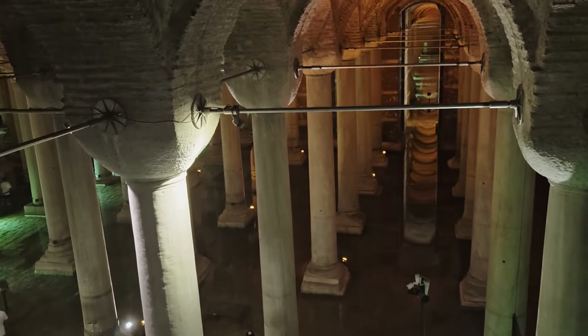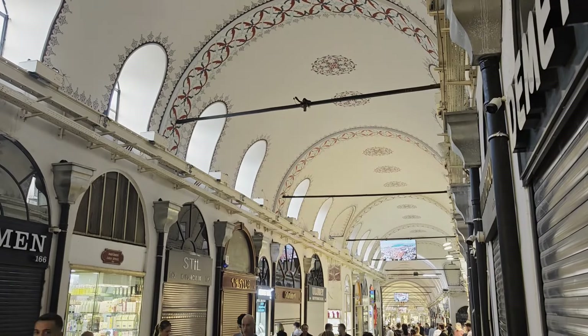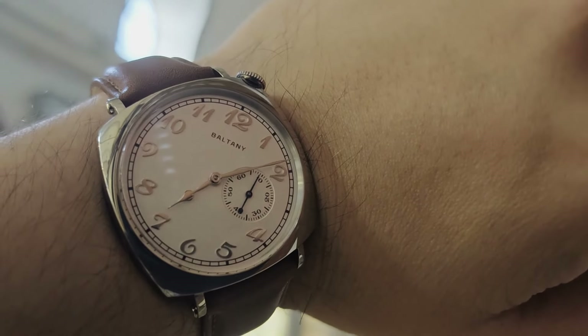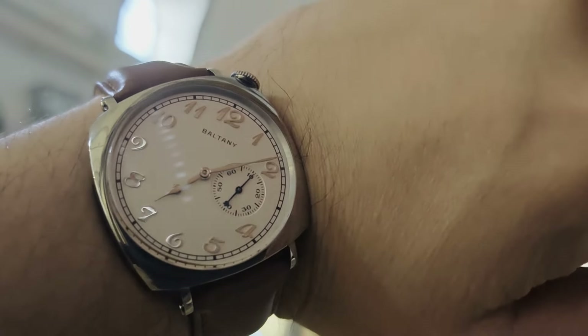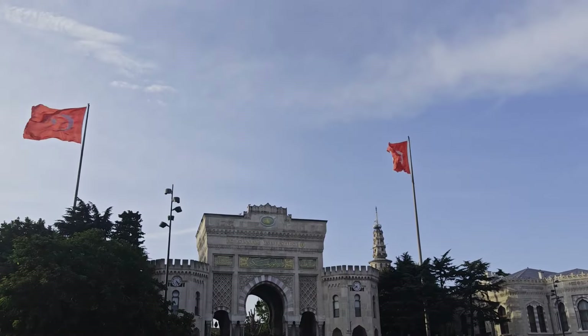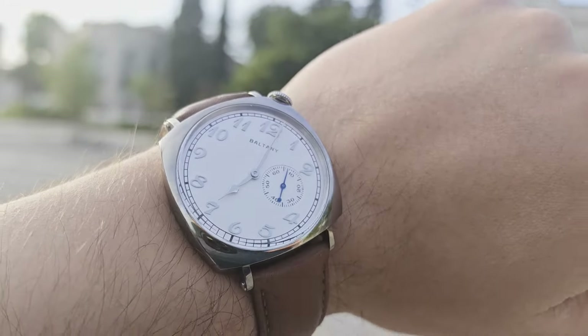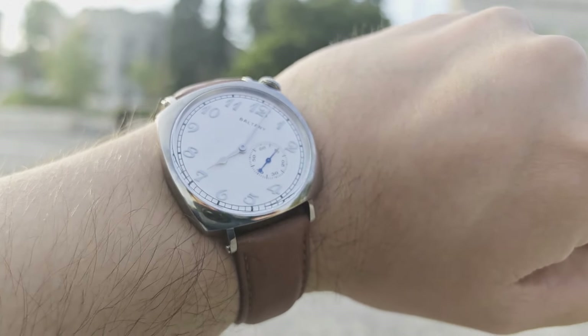One minor point of consideration is the finishing. There's nothing wrong with it — it's actually really well done considering the price point — but there are a lot of highly polished surfaces, so this watch is a bit of a magnet for smudges and fingerprint marks, as I'm sure you'll have been able to pick up on already at this stage of the video.